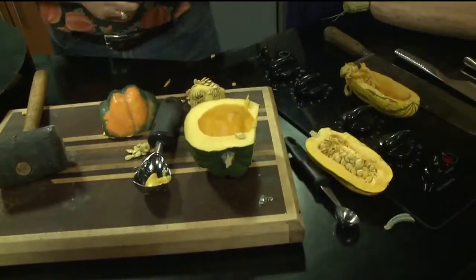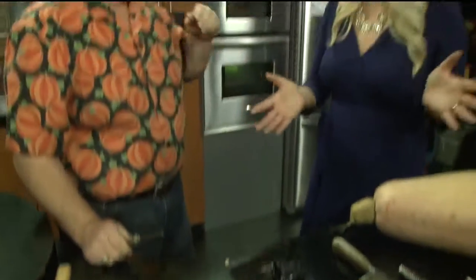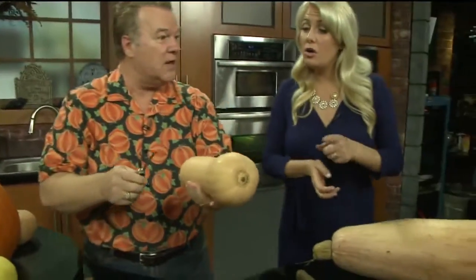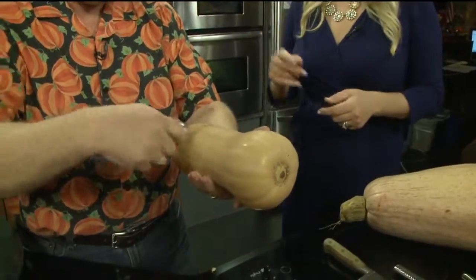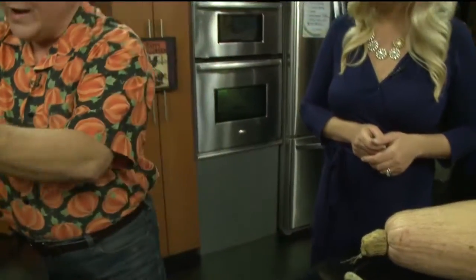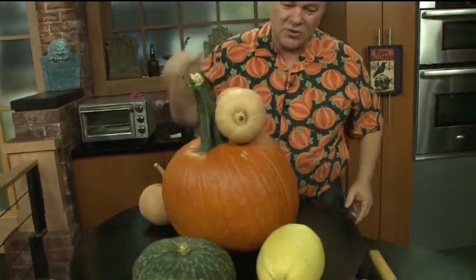Do you think some people are intimidated to cut into those things and that's why they don't eat them? Yes, they are. Now you can take one of these and use a vegetable peeler, which I really like. And that's this butternut squash — this is why it's so popular with chefs, because it's one of the easiest to work with. You just vegetable peel it.